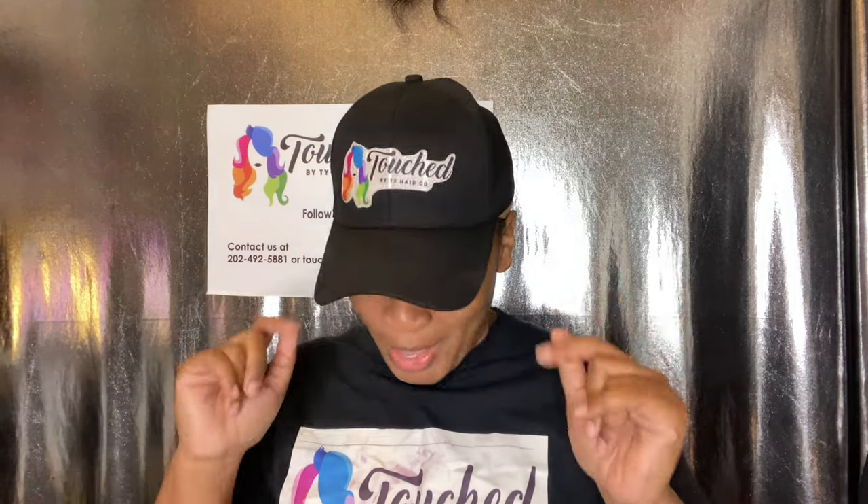So you clicked on this video for a reason. Today we're going to talk about wig maker must-haves. These are the things that you need to get if you want to make wigs. These are your needs, your mise en place — all your good ingredients, everything that you need. So without further ado, let's get straight into the video.